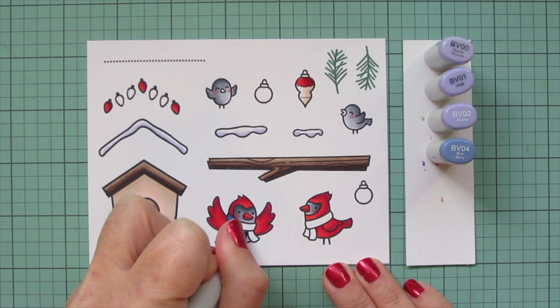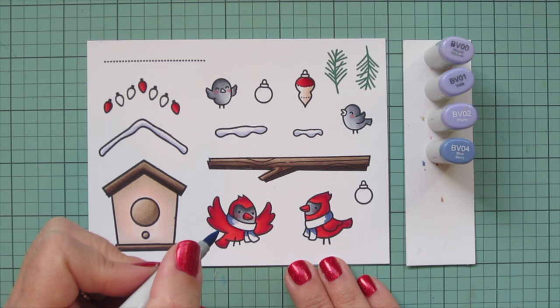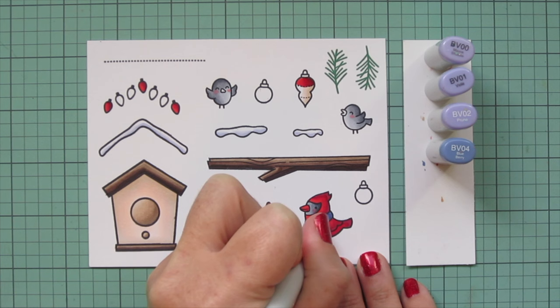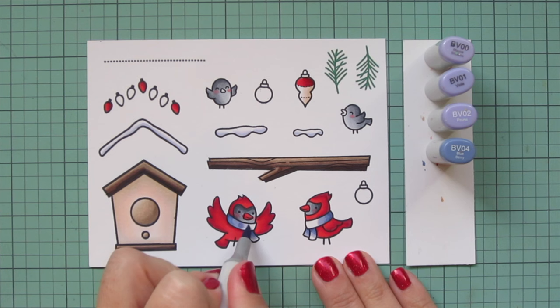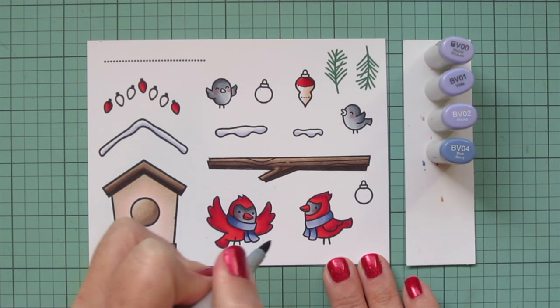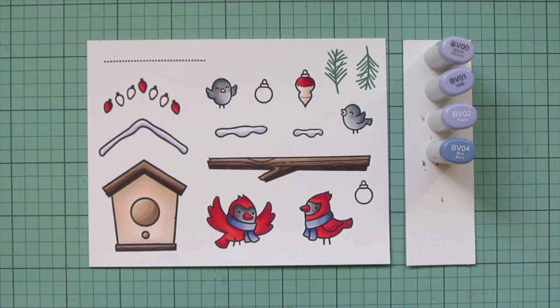I'm going to start with BV04 for the cardinals' little scarves. I wanted to go with a non-traditional Christmas color, so I decided on red, purple, and cream - plus the brown for the neutrals. I'm blending out the BV04 with BV02. There is a bit of difference between those two shades so they don't blend perfectly on the first round - I did a second layer to smooth out the blend and increase the saturation for that purplish indigo color.